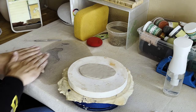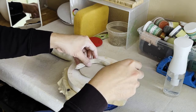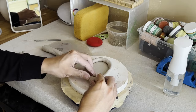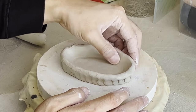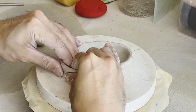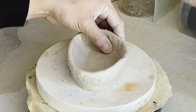Now that I have the base cut out, I'm going to roll out some coils of clay, and then I'll lay them down onto the base. I'm going to use my finger to just push down and join the coil and the base together, and then we'll smooth it out with our finger. We're going to repeat this process a few more times until we get the shape that we want for the head of our piggy bank.